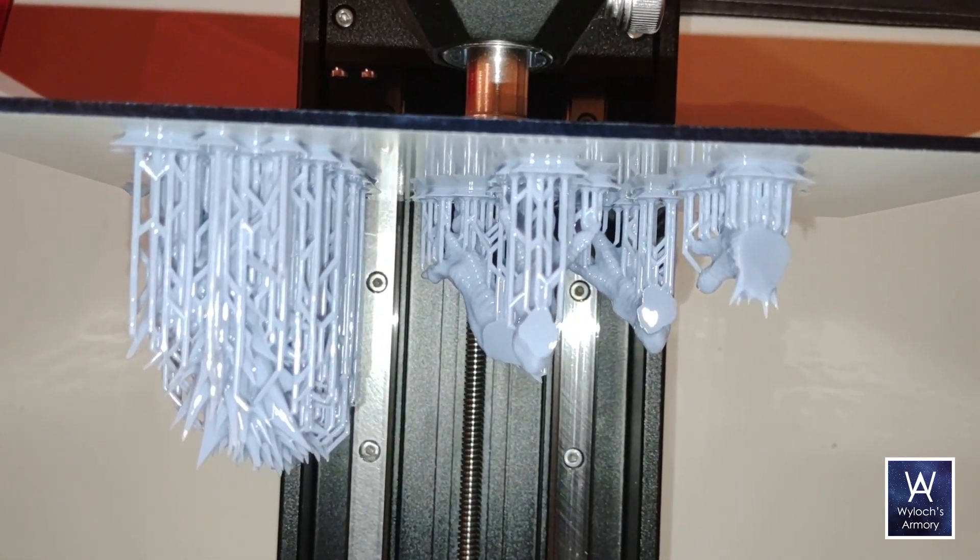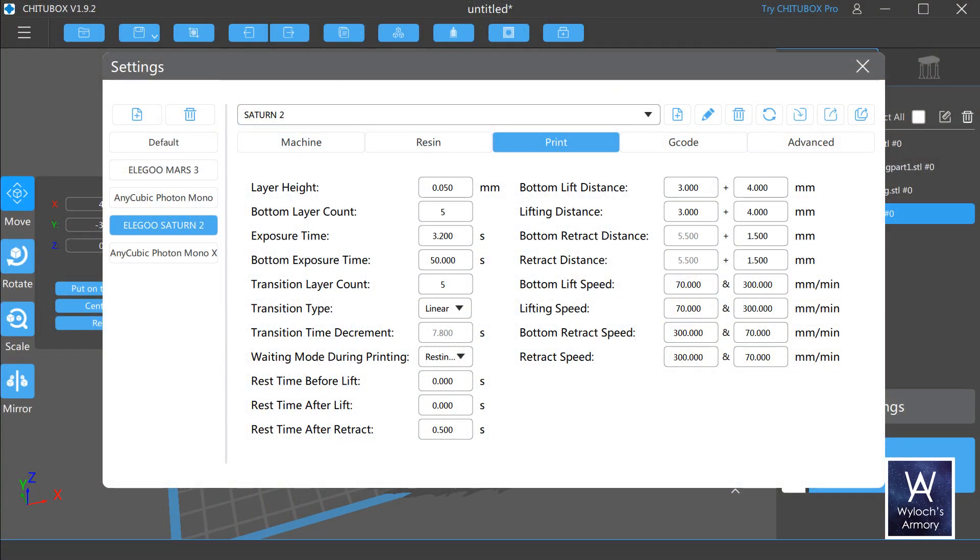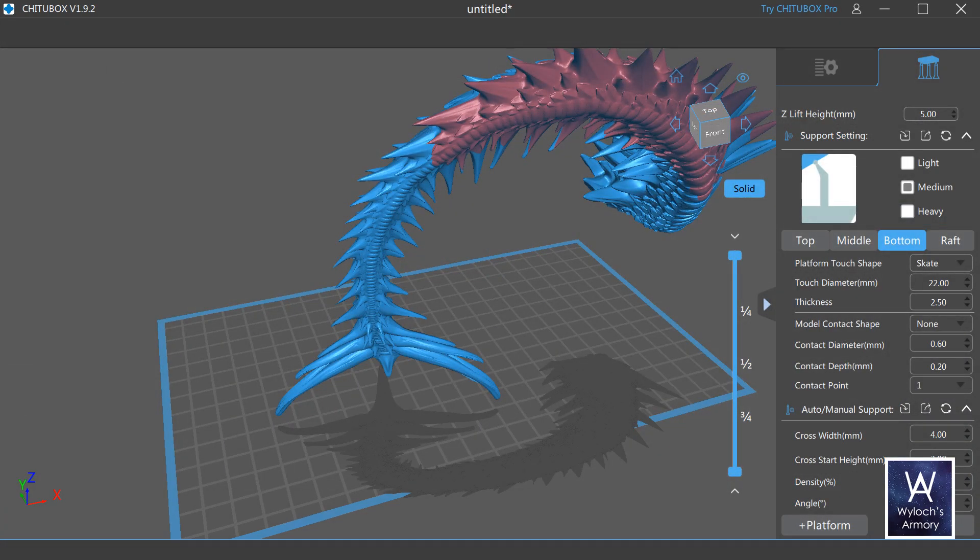I threw together three batches of parts to get the dragon printed — decided to be bold and just go for it. These printers are getting closer and closer to straight-up plug and play. Two quick tips: I recommend changing the bottom exposure time to 50 seconds, and for your platform touches, use skates — the default — but change the diameter to 22 millimeters and the thickness to 2.5 millimeters. These tweaks will help ensure adhesion to the build plate.